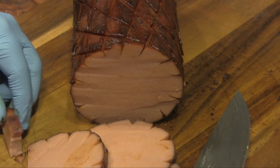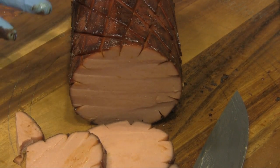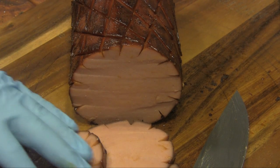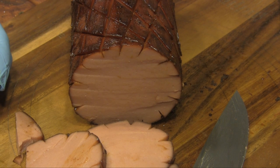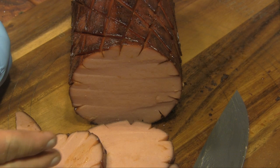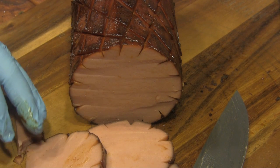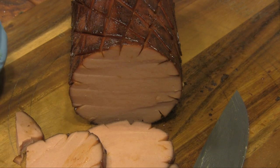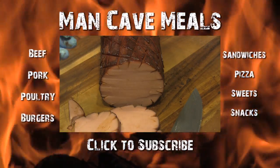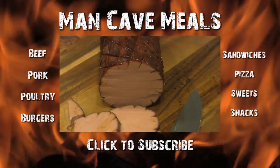That's going to be good. That's going to make some great sandwiches. What I intend to do with this, besides share about two thirds of it with family, is take these slices, vacuum seal them, and probably throw them in the freezer. You can take these out, thaw them, pan sear them a little bit, put a little cheese on them or something — make really good sandwiches. So with that, I'm going to wrap this up. It's been kind of a long day of cooking around here. So until next time, Man Cave Meals.